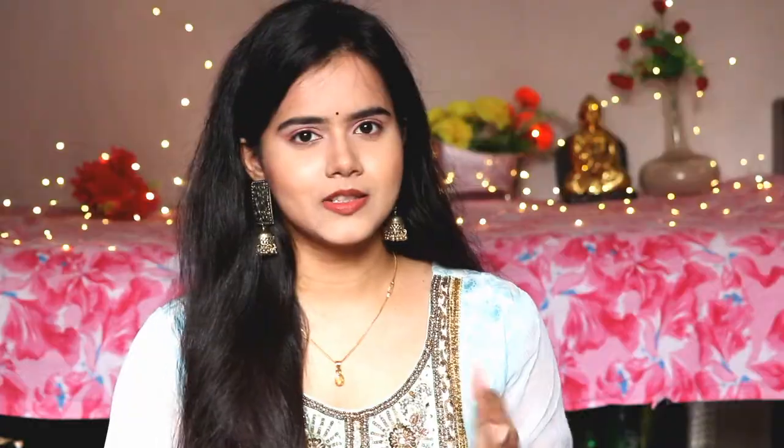Charcoal removes dirt from our pores and cleans our skin. If you use it on a daily basis, it reduces pigmentation and marks as well. In fact, it's very good for unclogging pores. So this charcoal face mask will clean your face well — that's why I'm using it first.